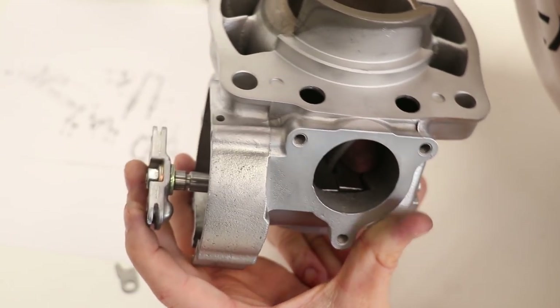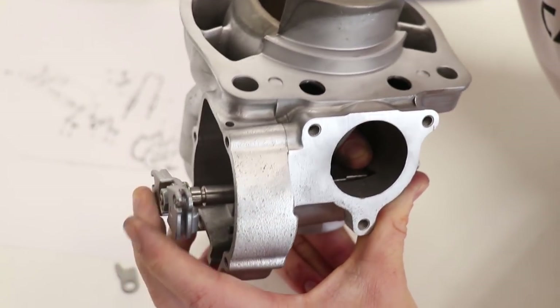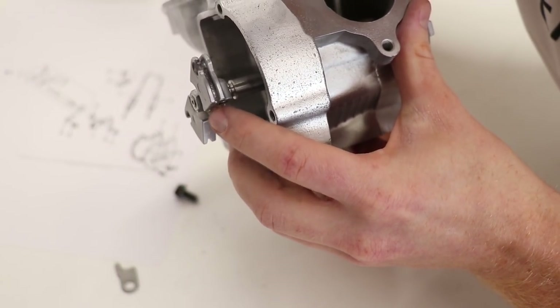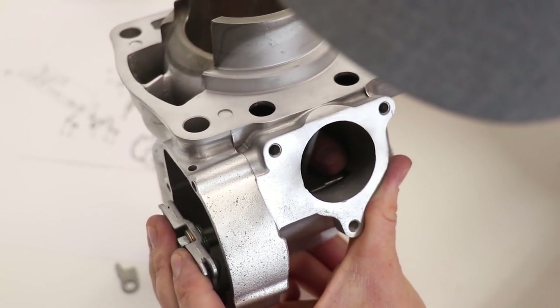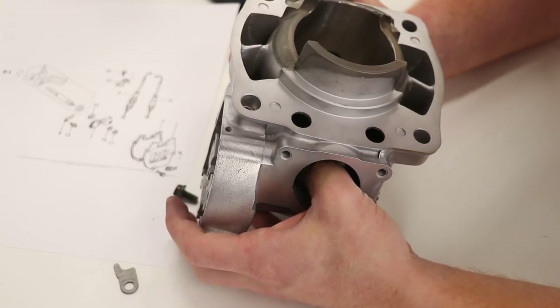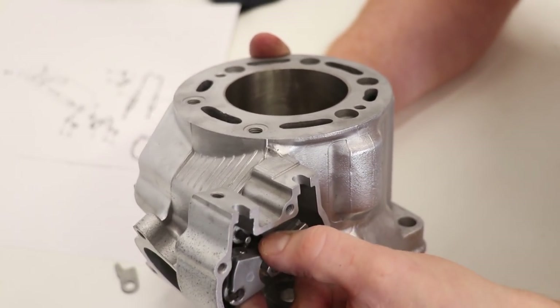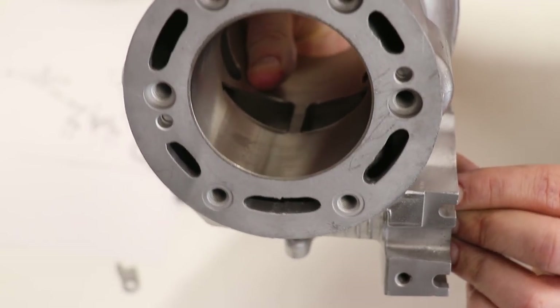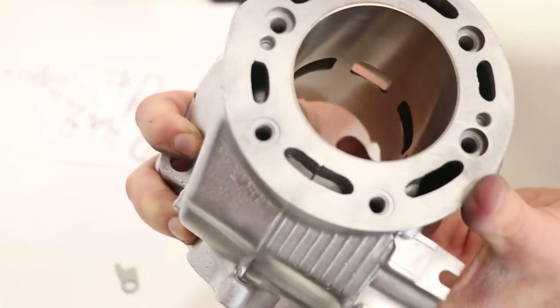Once the left flap is seated, I can push the shaft through and get it lined up. Looking through the exhaust port you can see it's lined up with the hole for the shaft. I've got the shaft started through the left exhaust flap, but before I go any further I need to put in the right flap. With both flaps in place, I can slide the shaft all the way through, making sure the pin is still facing towards the top of the cylinder. Both flaps are hooked up to the shaft and they're both working correctly.